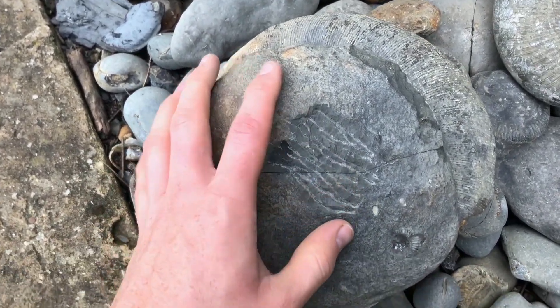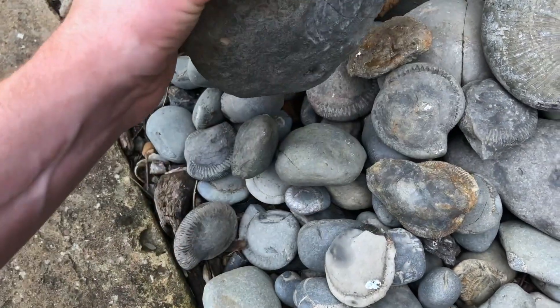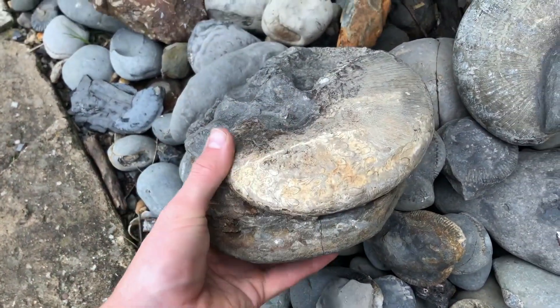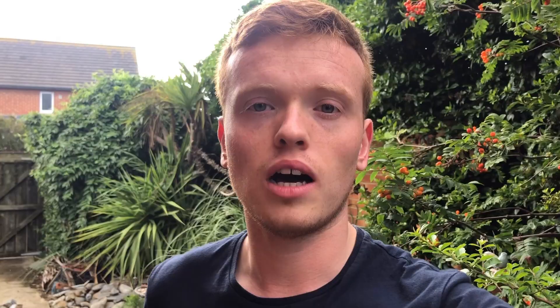I'm probably going to prepare it from the back — that's why we started taking some of this rock off — but it's a project for the future. I hope you enjoyed the video. Thanks for watching and we'll get back down to the beach soon.